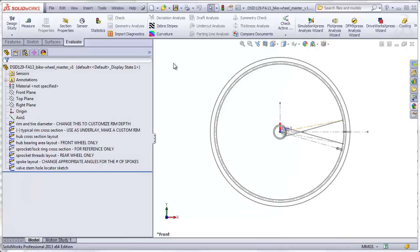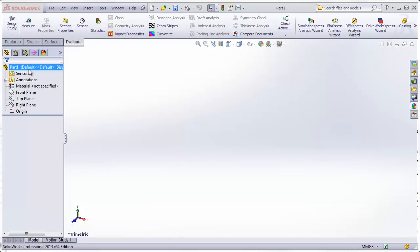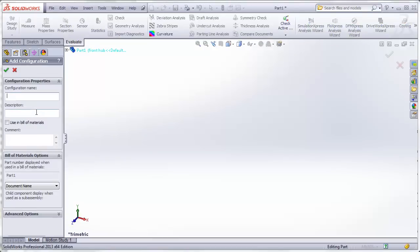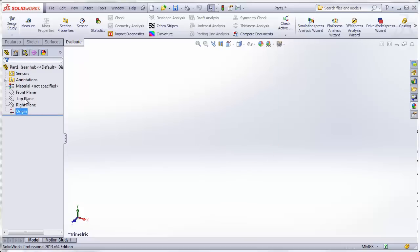Our first step in actually creating the hub is to create a new file. We want to give this two configurations. You can rename the default configuration as front hub. We'll make a new configuration by right-clicking on the part at the top of the tree, add configuration, and call this one rear hub. You'll notice I clicked on the middle tab of the feature tree to get the configurations. Clicking back on the left tab gets us back to our normal feature tree. Now what we want to do is insert our master model into this part we've just created.